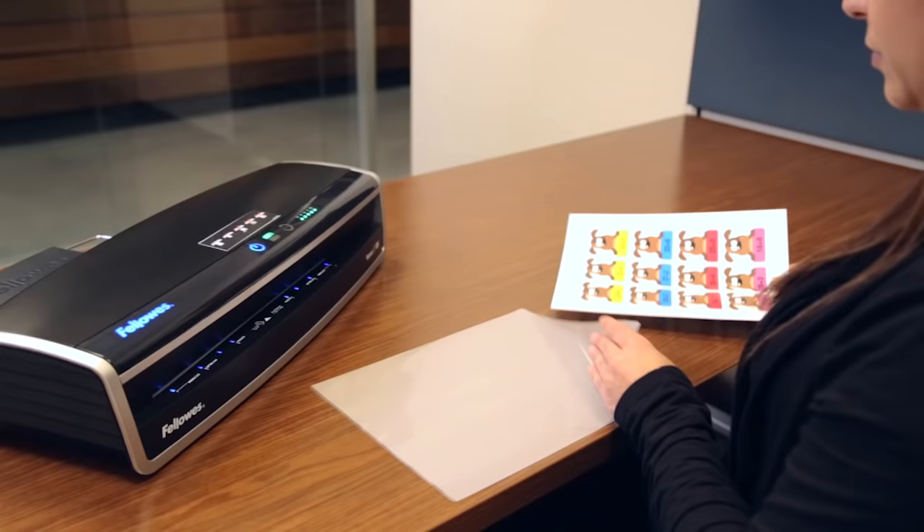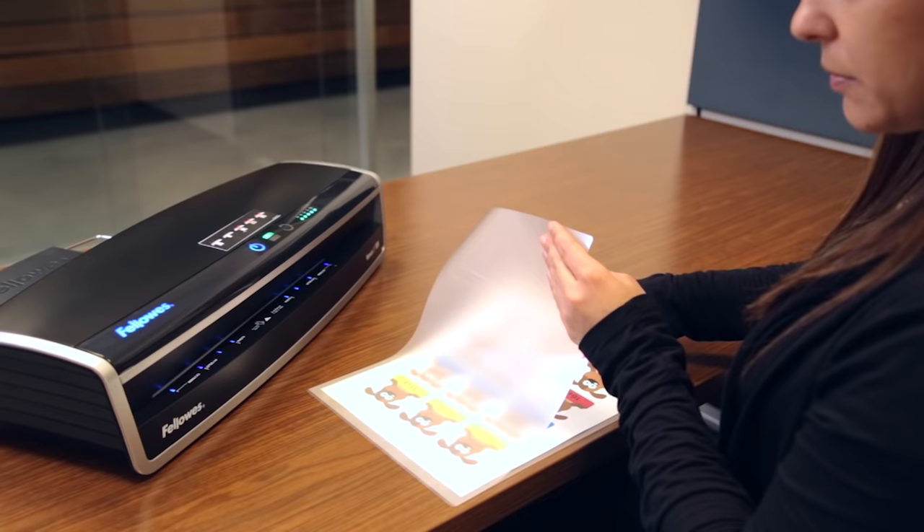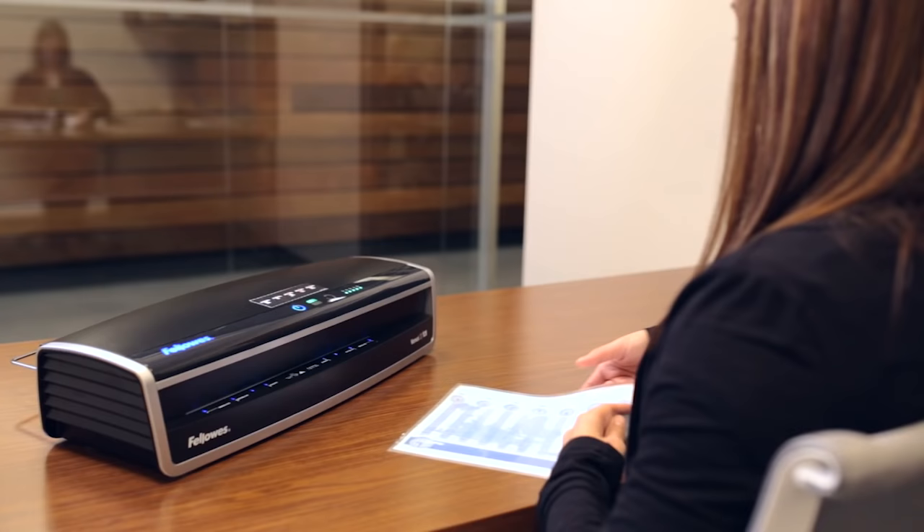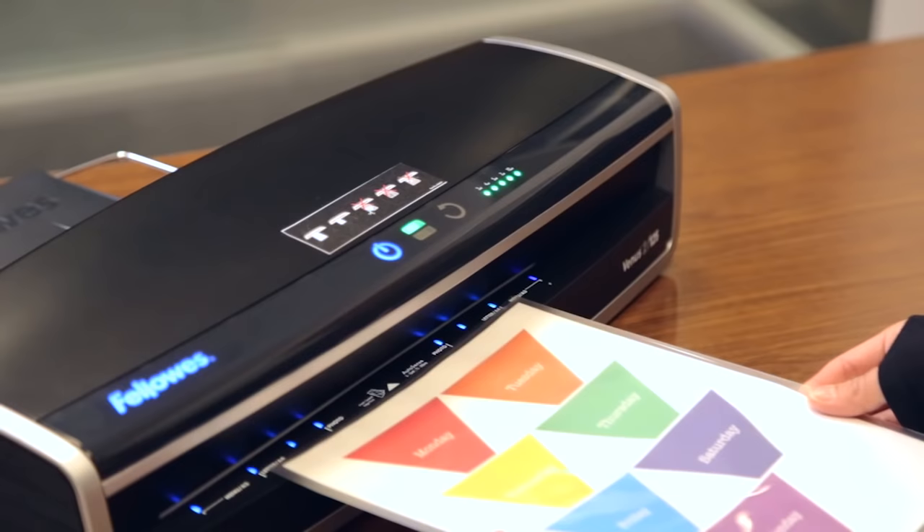Insert your document into the laminating pouch, fitting the edge of the document to the seam of the pouch. For documents that require UV protection, use Image Last pouches, which prevent fading and provide superior protection.